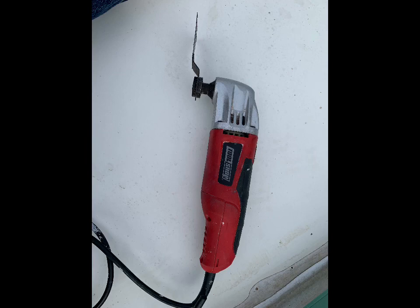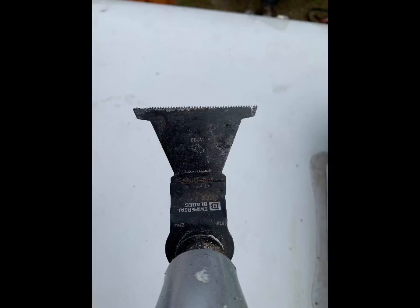This is the tool I used for getting around the edges. It has a really nice bite to it, just to get through everything I needed it to get through.